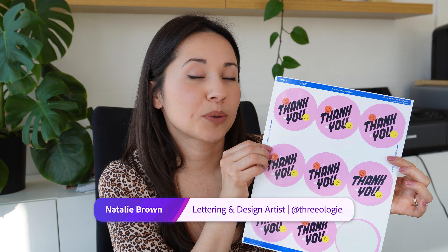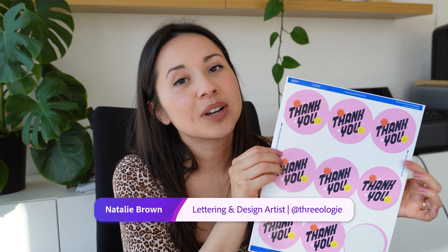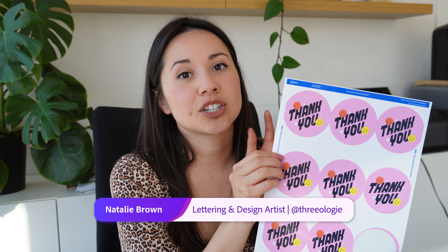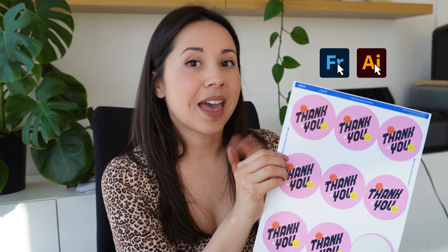Did you know a simple sticker can transform your packaging into something unforgettable? In this video I'm going to hand letter a thank you sticker from scratch using Adobe Fresco, then refine it in Adobe Illustrator, and then print it at home. So let's jump right in.